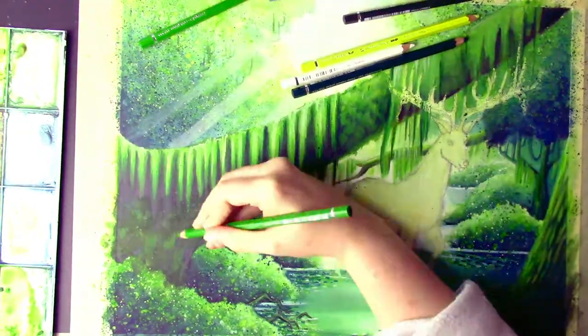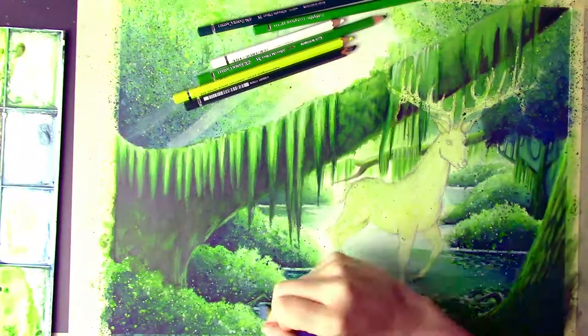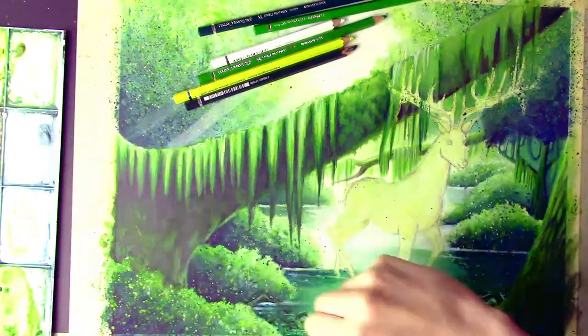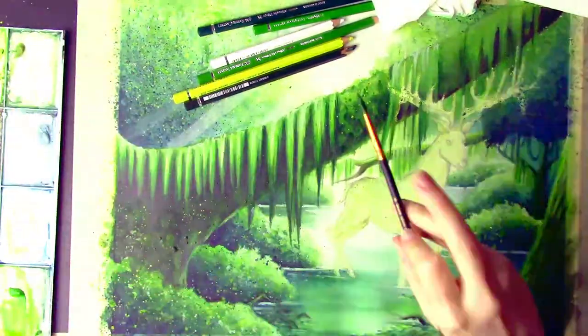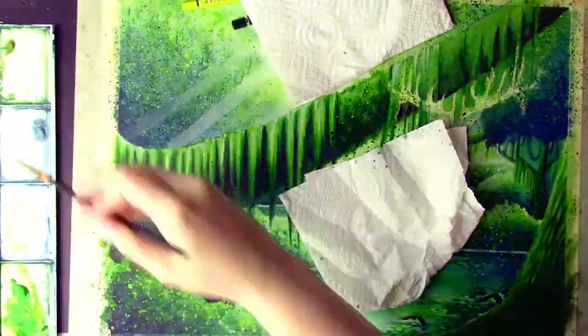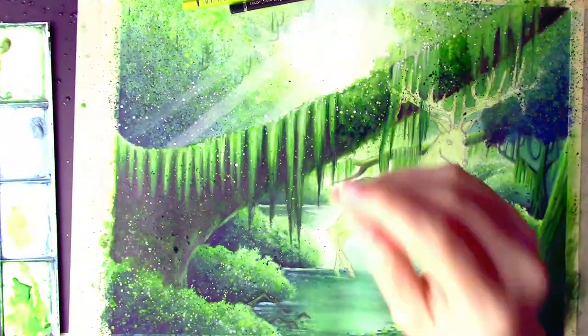That little middle patch is one of my favorite spots in the whole piece. I thought it turned out really cool just because of how the moss was built and then how the splats looked on top. And when I put the butterflies in, it just looked really, really nice — I thought it was a very nice focal point to complement the stag.